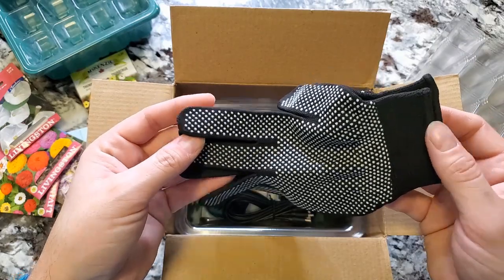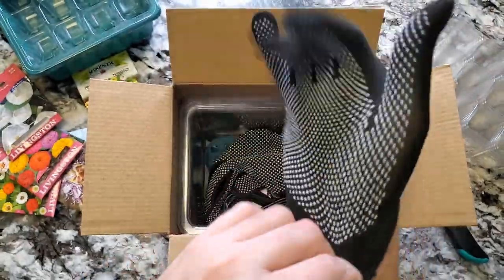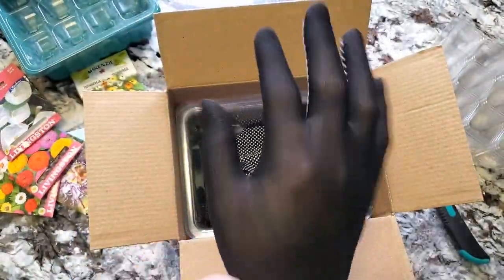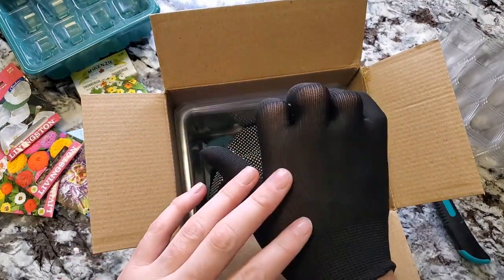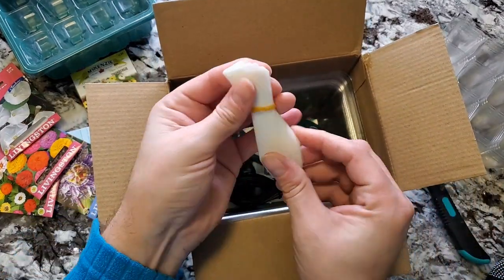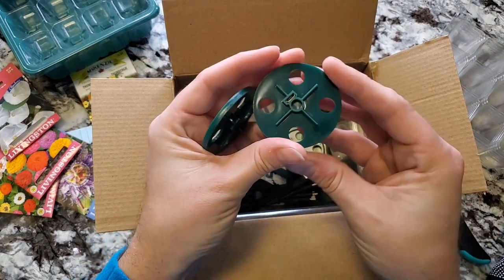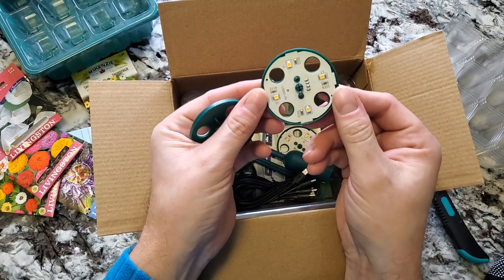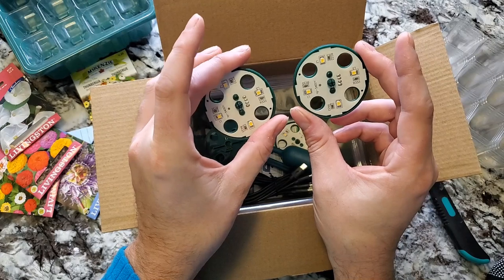It also came with some gardening gloves. They're a stretch fit — they come up to my knuckle so they're a little small for me, but not awful. There are also some labels included, which will be helpful for seed starting and propagations. And there are little vent holes — these are also where the LED lights are located, with four LEDs on each vent section.